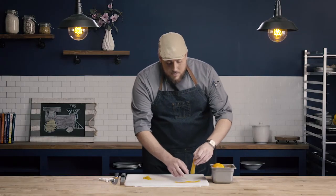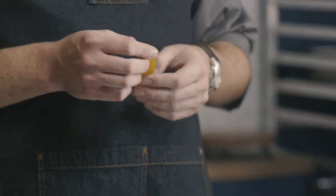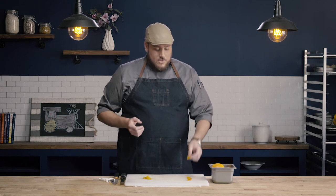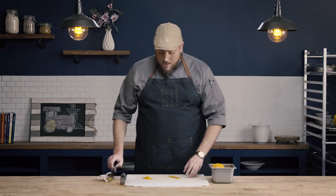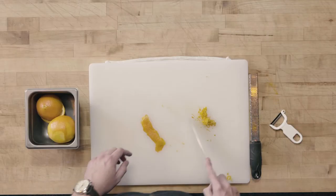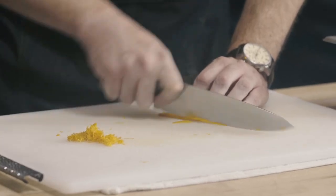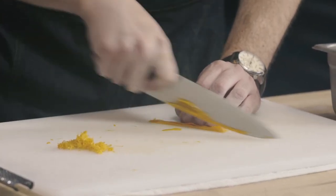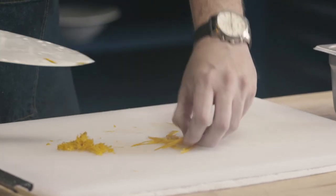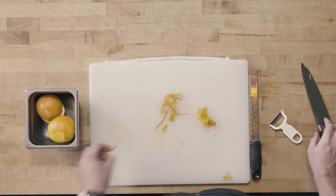So if I wanted to make maybe a sauce where I wanted a little bit of orange flavor, maybe I didn't want the whole pieces of zest — I could just throw a big piece of zest like this right into the sauce, let it cook, and then pull it out before serving. But maybe I did want a more edible-sized piece, something bigger than my fine zest. What I could do is go ahead and julienne these strips, and then I have smaller pieces of my zest.